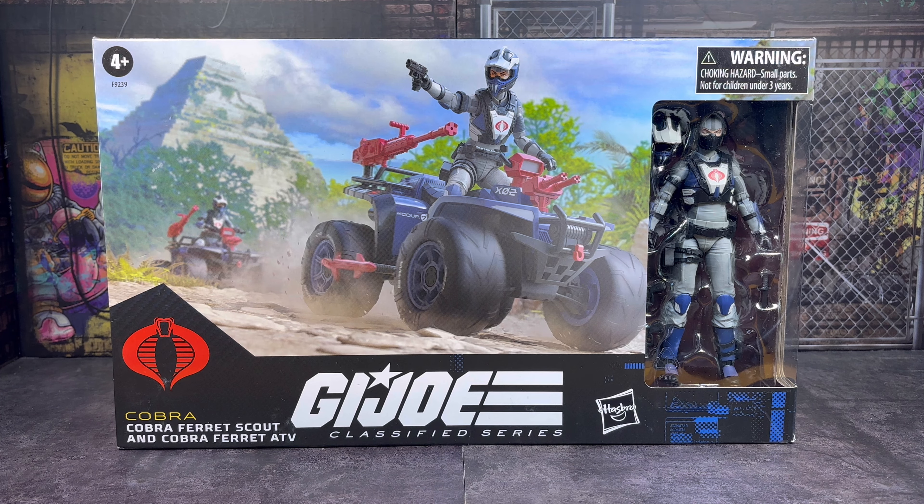Hi and welcome back to Fuller's Figures. Today I'm going to take a look at the new G.I. Joe Classified Series Cobra Ferret ATV along with the Cobra Ferret Scout.